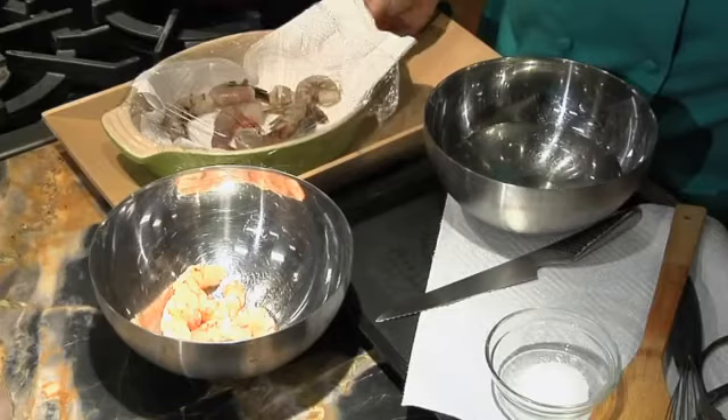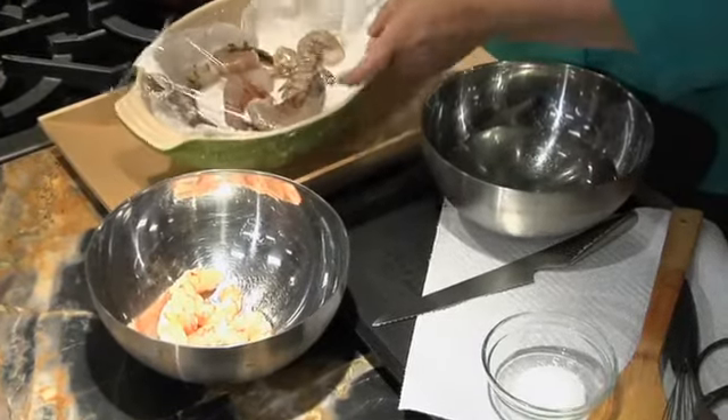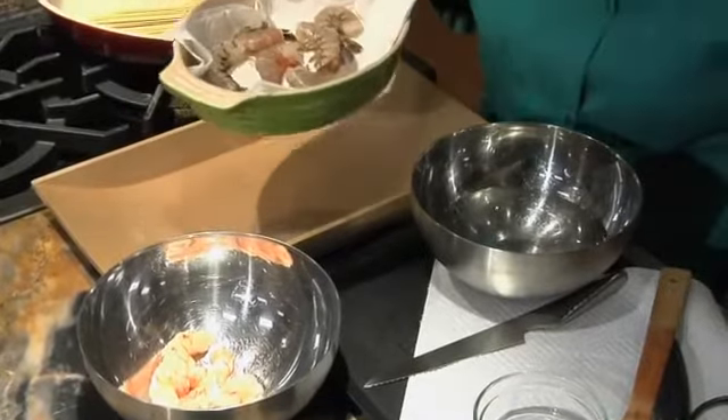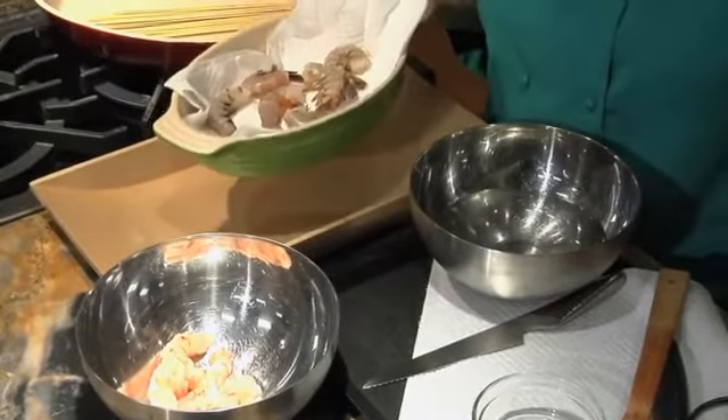It's really important to me to choose sustainable shrimp. This shrimp was frozen — it is a wild caught shrimp — and I thawed it overnight just with a little bit of plastic wrap on a paper towel. That's a great way to do it.